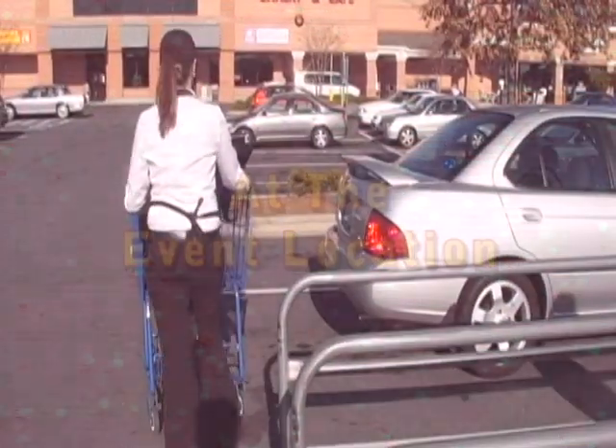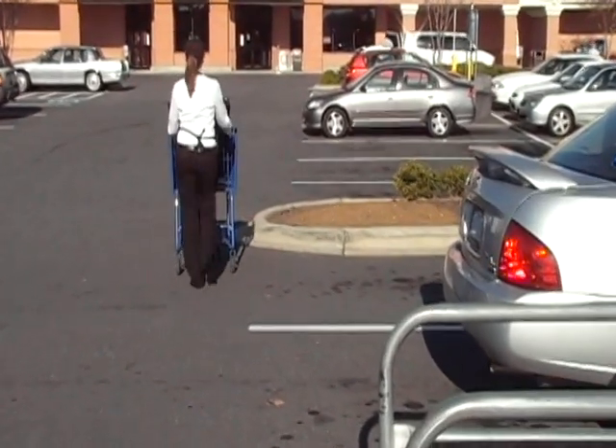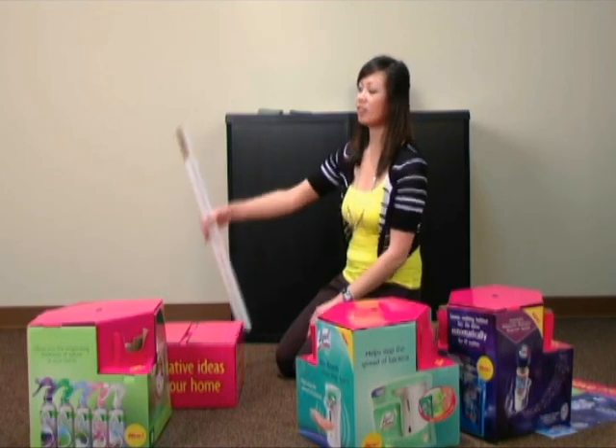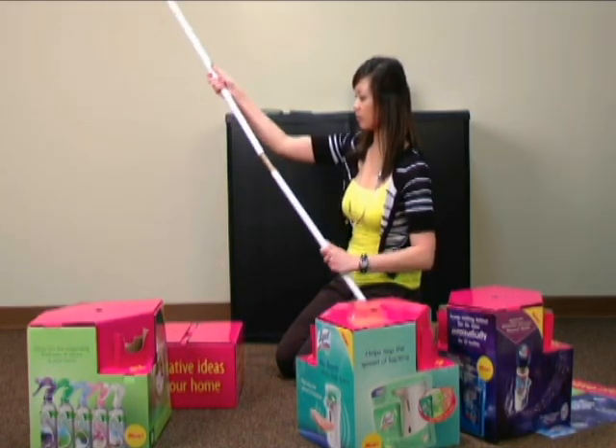Upon arrival at the store, use a grocery cart to transport all kit contents into the store. Once you have your demo location, take the two poles from the kit and put them together, creating one long pole.